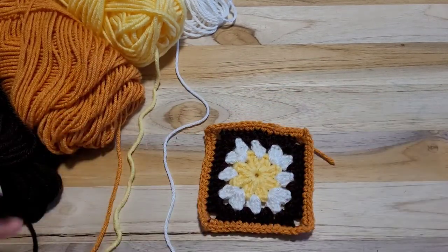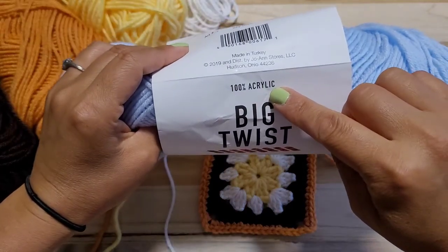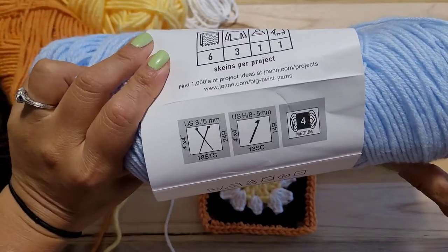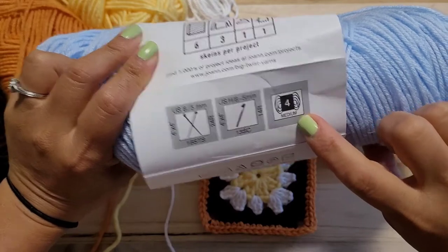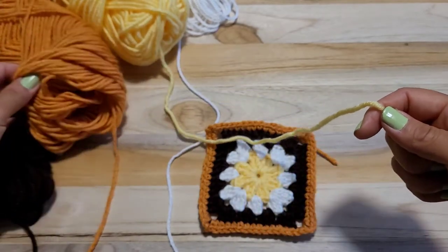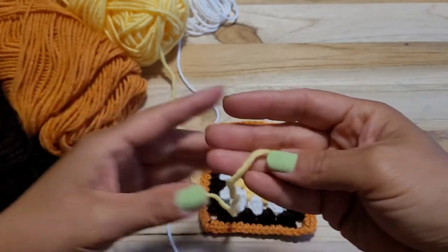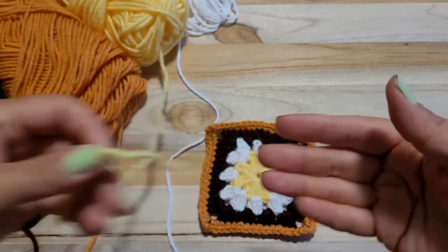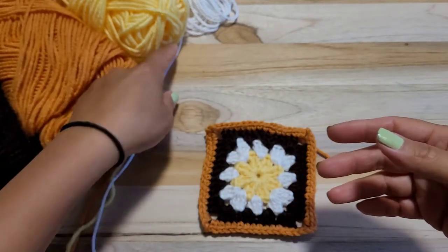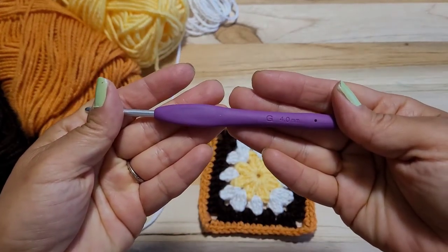I used 100% acrylic yarn. Size 4 medium for this and this, but this yellow — I don't have this size for yellow, but this one is a little thicker than the other acrylic yarn. This one looks a little skinnier than the other two. But if you have the same size, you can use the same size. And I used a 4mm hook.